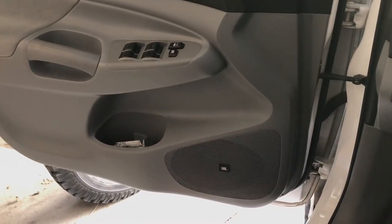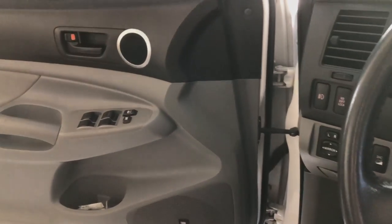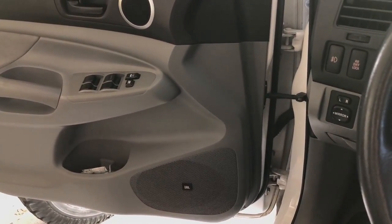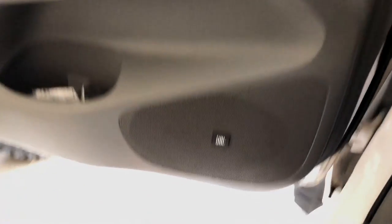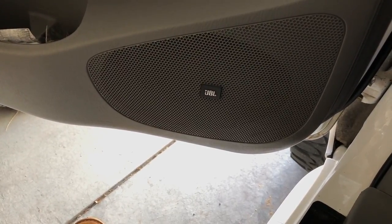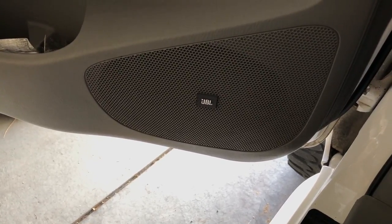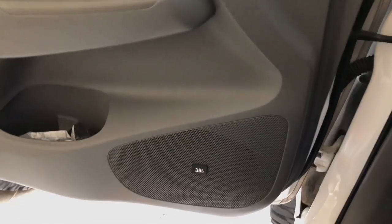With the aux cable, when it cuts out, it cuts out on the left speaker. I'll show you guys what that sounds like. So you can see, that'd be super annoying. But there's an easy way to fix it without having to buy a completely new connection.